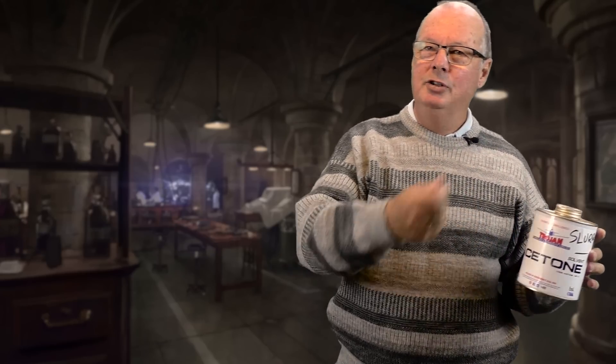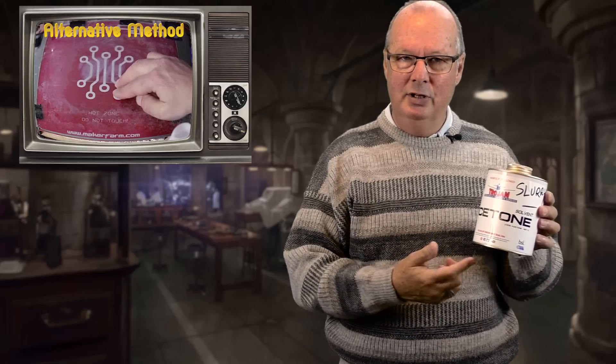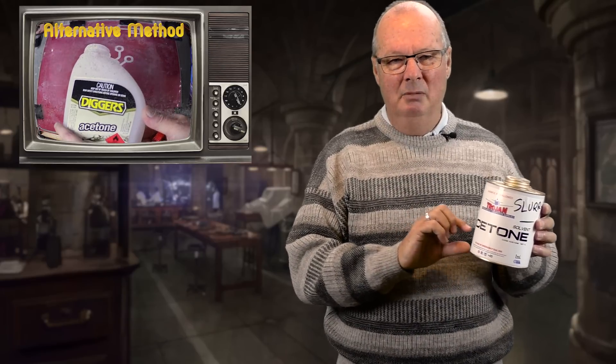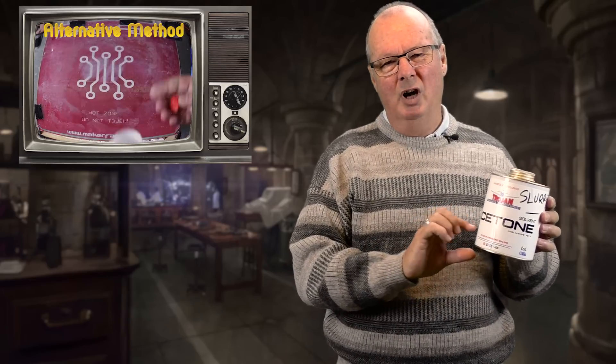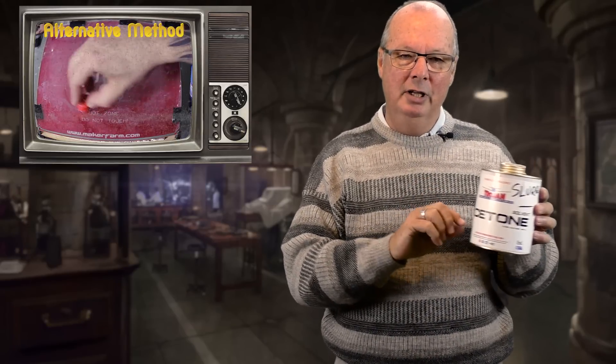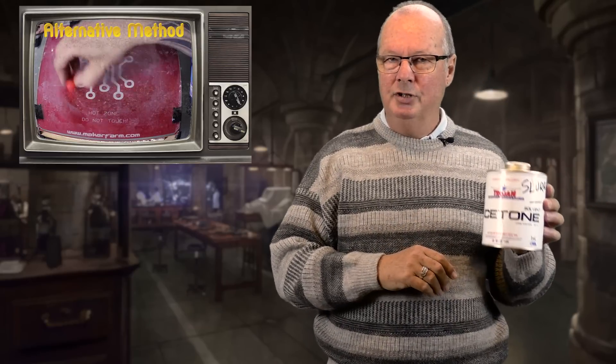All it is: you get a glass container — it doesn't have to be very big. Put some acetone in it, throw in some dead prints, off cuts, whatever, of ABS into the acetone. That will melt into the solution. Put enough in there that you get a consistency sort of like between milk and cream. You don't want it too thick, you don't want it too thin — it just gives you a nice slurry. Apply a bit of that across your bed and you should be able to get a nice adhesion using that.